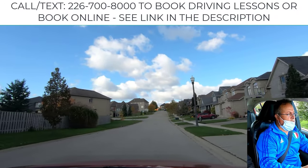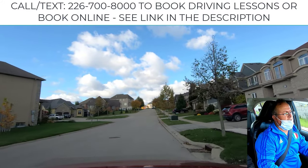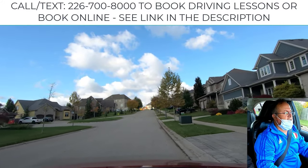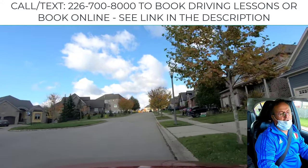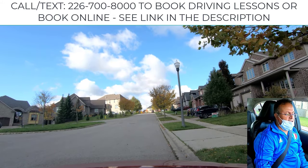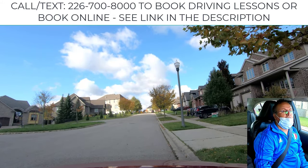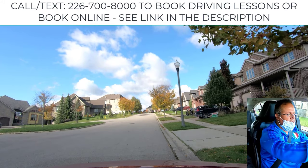I'm going to show you how to perform the uphill parking with the curb for the test. Sitting on to the right, pull over to the right, make sure you do not hit the curb. You're in that situation where you have to show the uphill parking with the curb to the examiner.